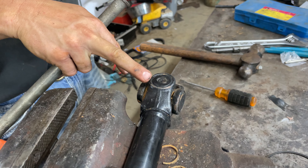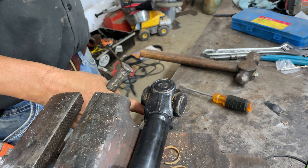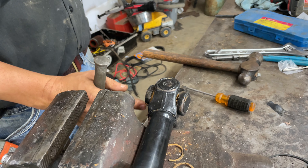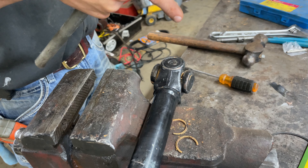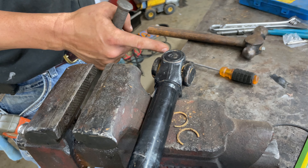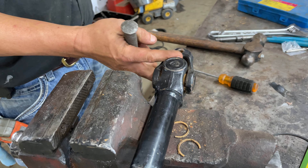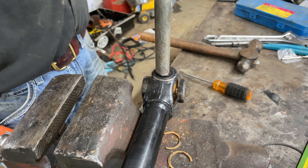What you're going to do here is drive this down, and what that's going to do is push the cap out of the other side and allow it to fall out. Then you can flip it over and drive the joint back down again and it's going to push this cap out. Usually you're able to work the joint out and then work with one of the yokes to get the other one out. So what we're going to do now is try to drive this one out.